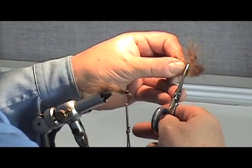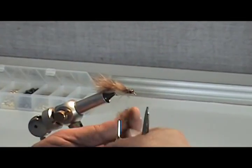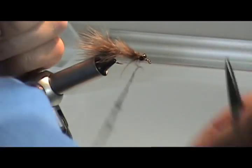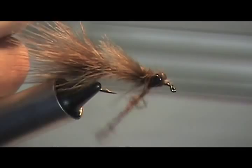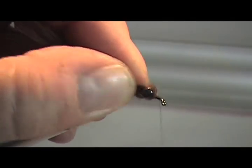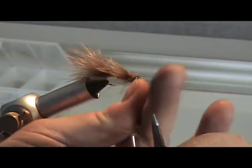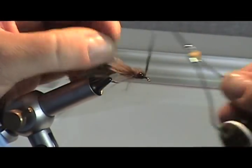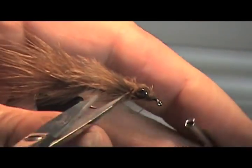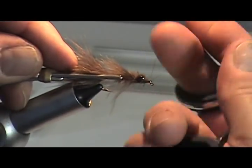I'm going to take another little chunk of this — not too close to the barb where there's no frizz — and then dub that, going around in one direction a couple of times and figure-eighting around the eyes. This one needs just a little bit more right there at the head so it looks nice and uniform, tapering right down to a bullet-shaped head. I'm being picky nipping off all these little hairs and fibers, but that adds to the fishability of this.